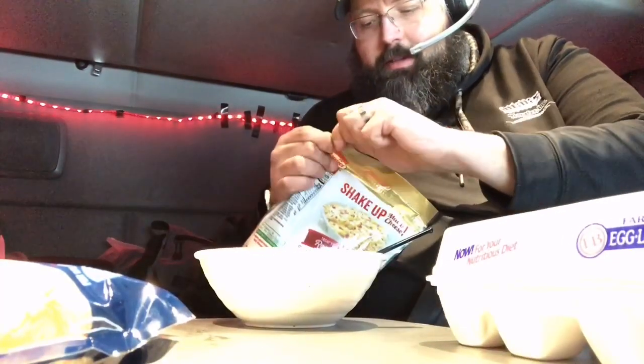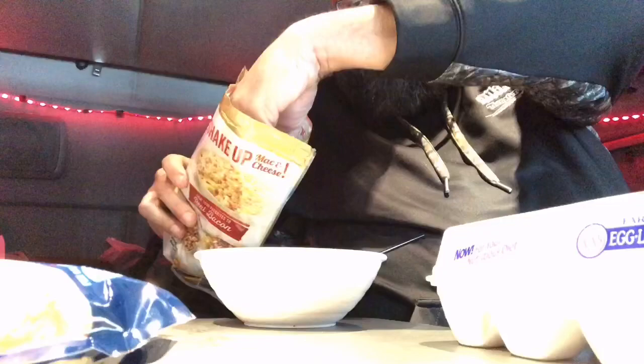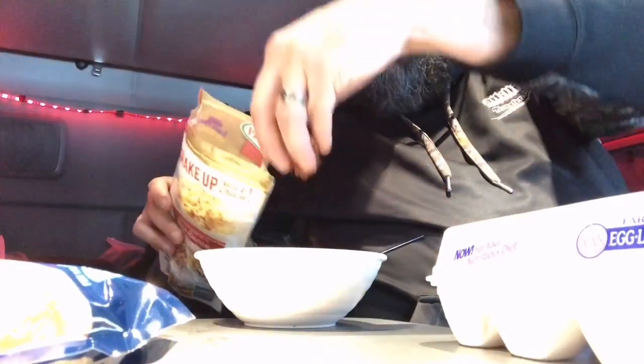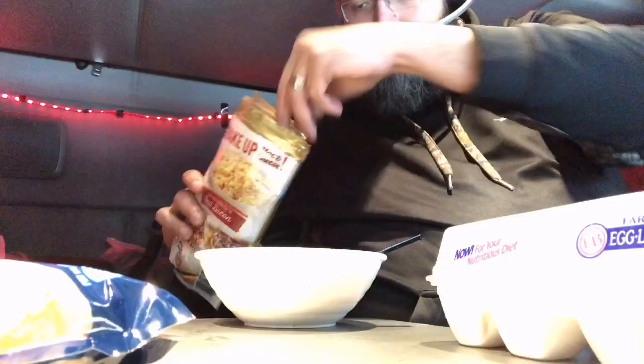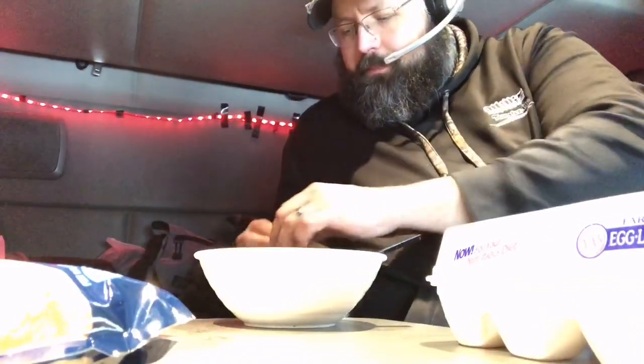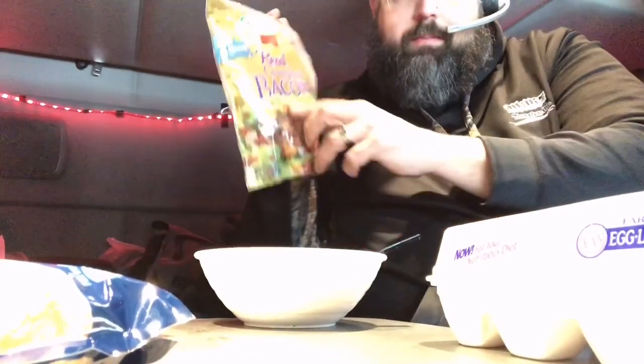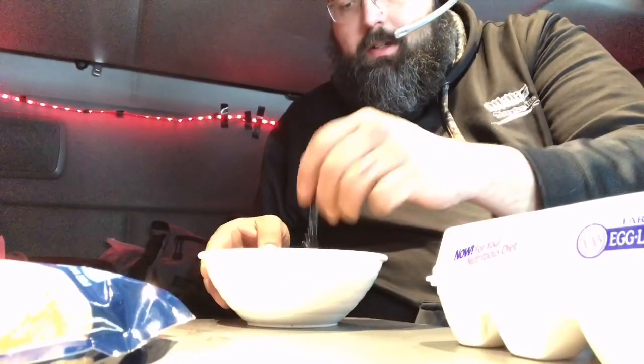This is a big bag of bacon, pretty much used for salads. I'm going to take a little handful of this and sprinkle it in there — do a little bit more. Put that in, make sure I seal this up, and stir it in so it's all incorporated.